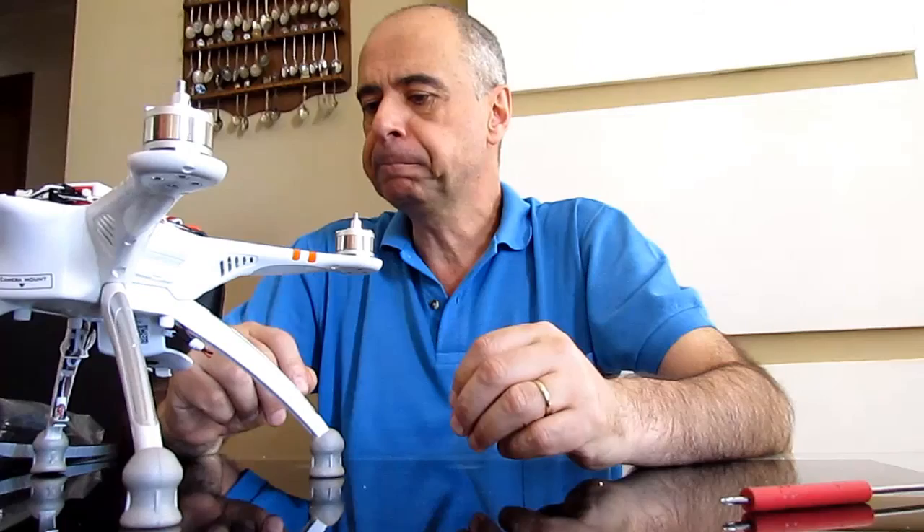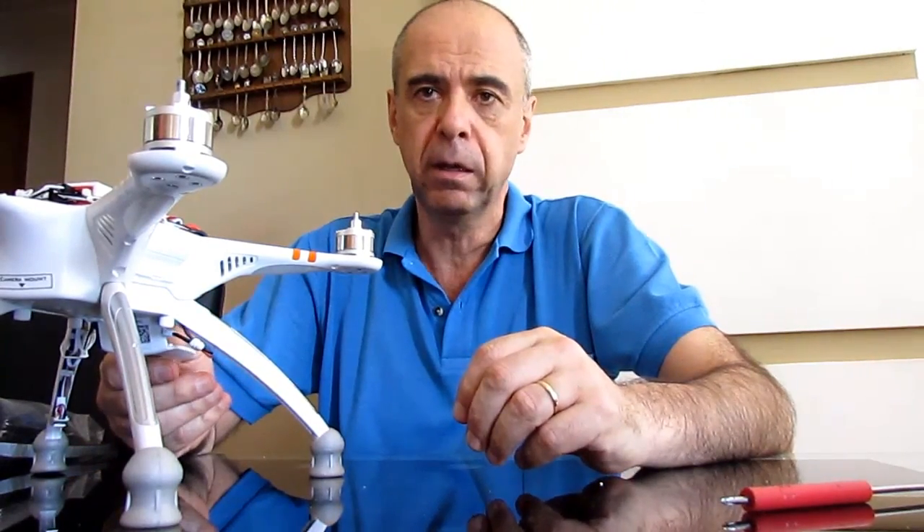So what I advise people who buy this Walkera drone is to open it up and examine all the wires, because it may be something that can hurt someone or damage some property, and the person who is flying it will be liable for that.